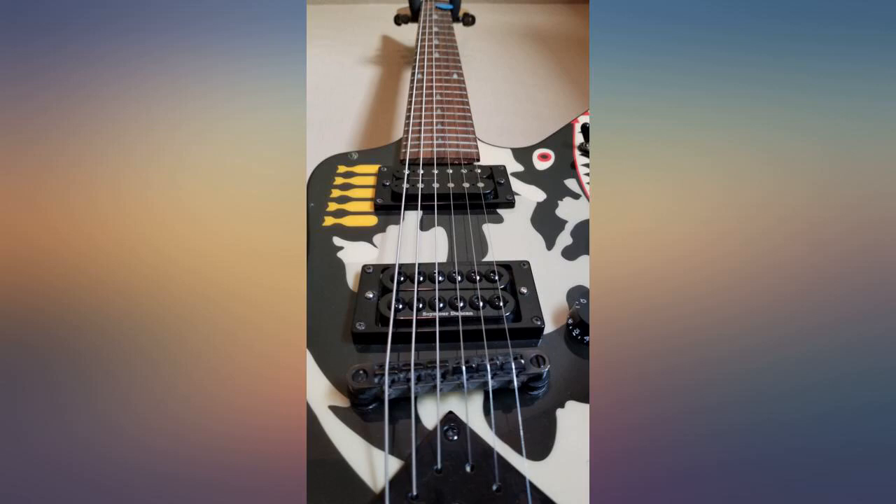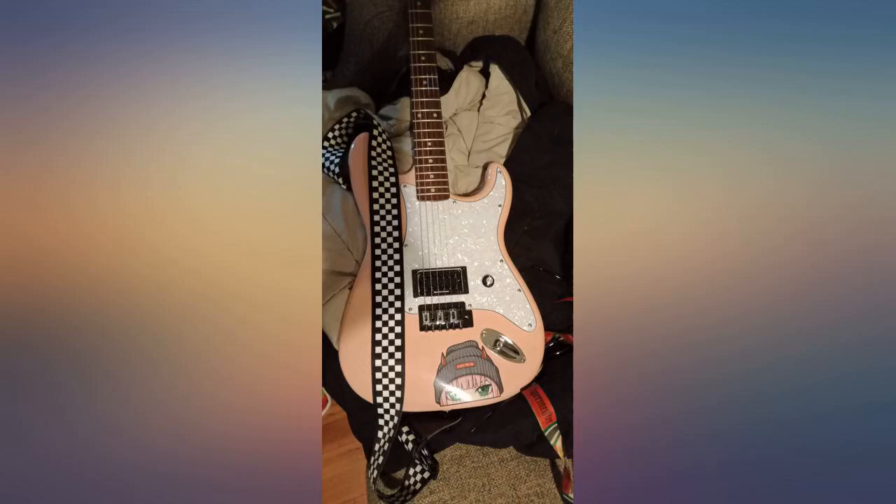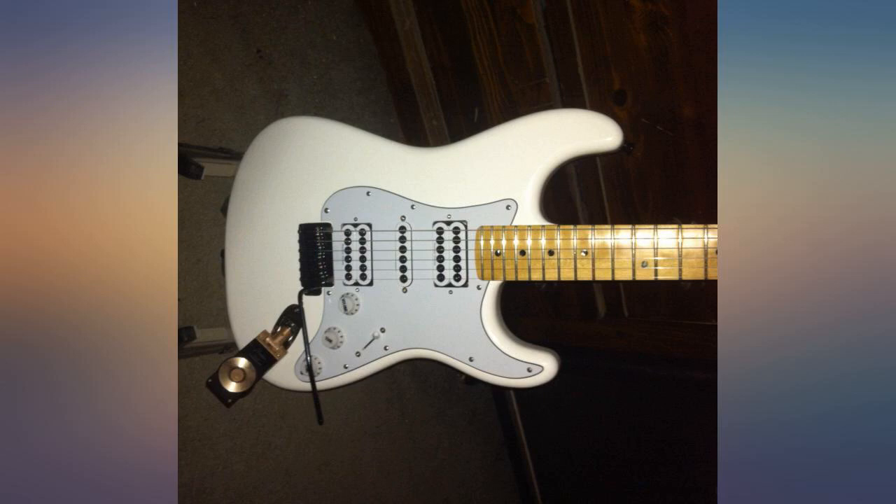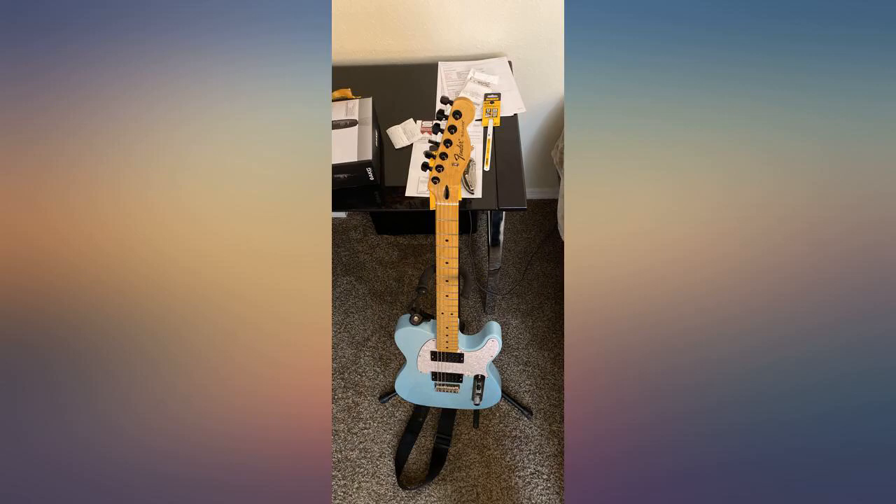Whoa, never has my guitar stayed in tune so well and so easy to string — I'm never going back. What can I say, it's an Invader. It sounds and plays like an Invader. I'm satisfied, this is my go-to pickup.